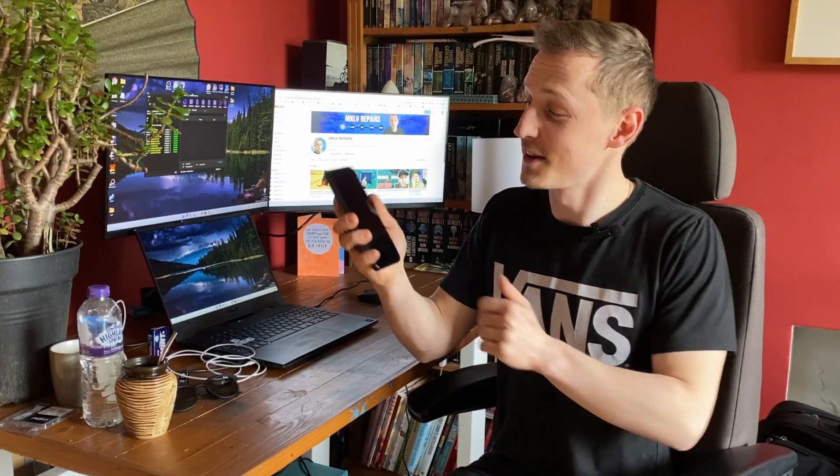Hello, today we have an A14 Samsung and of course it's locked. In today's video I will show you how to unlock it with Phoenix Service Tool. It's an amazing tool — you can unlock any Samsung from the A series to the S series. I tested it with the S24 Ultra and a video is coming soon.